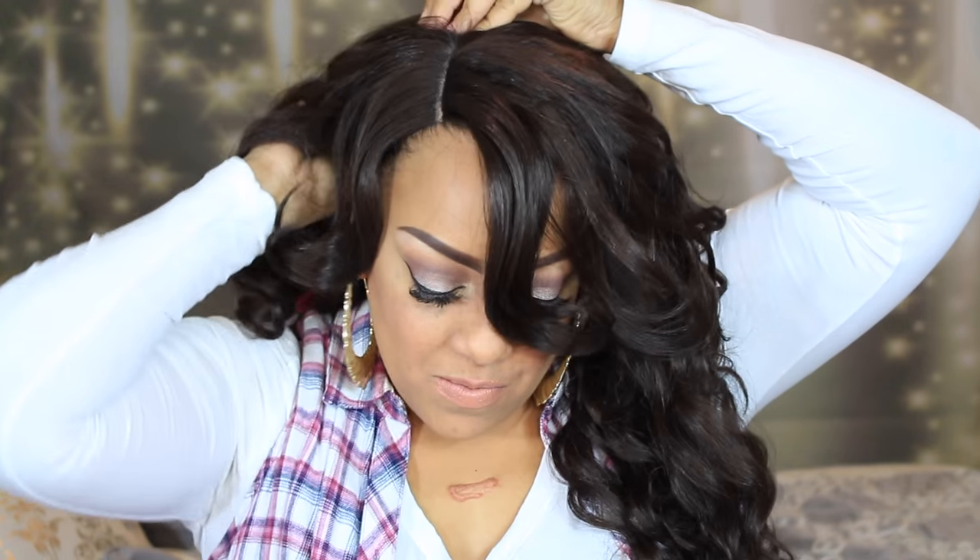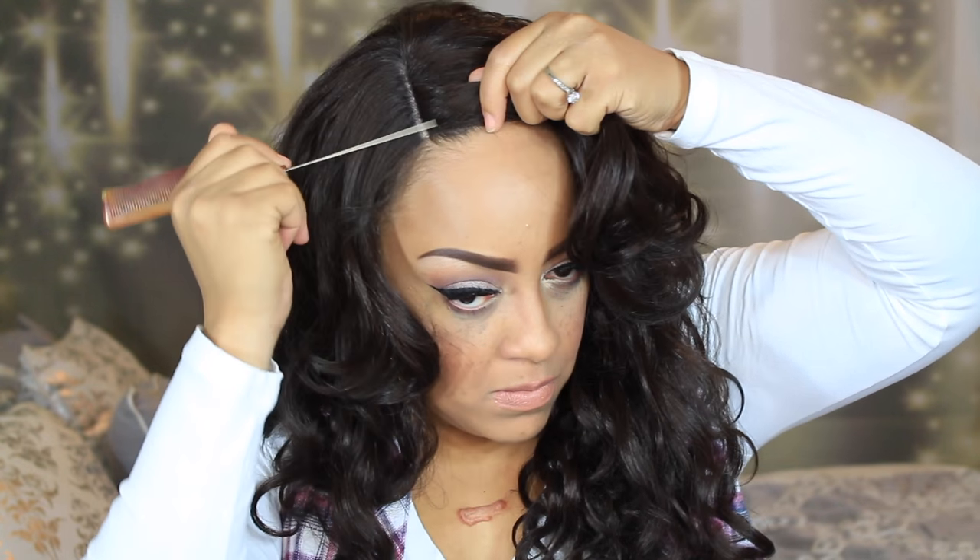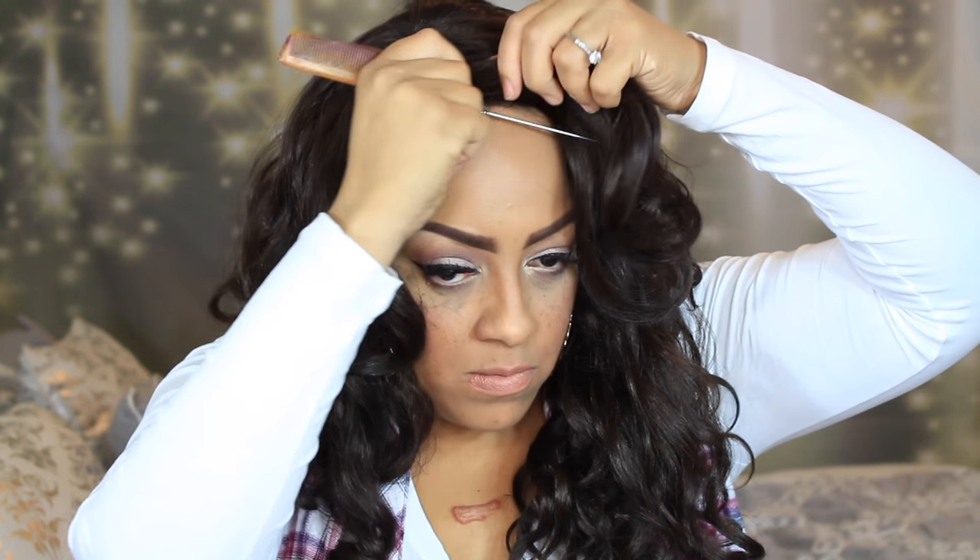Let's go ahead and put her on. I'm going to line her up onto my head and place the combs in after I've situated her to where I want this unit to be. I'm going to go ahead and take my rat tail comb.